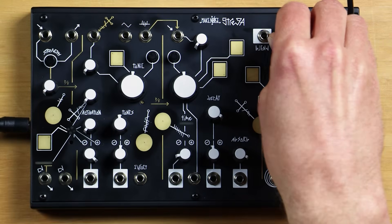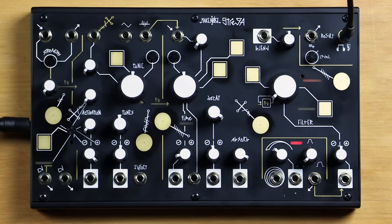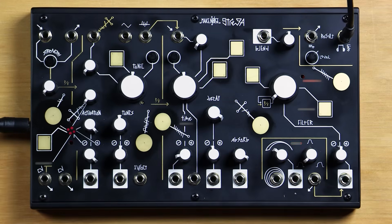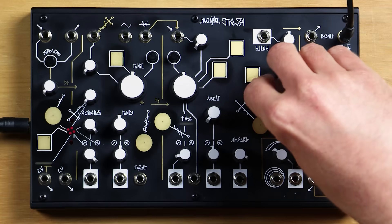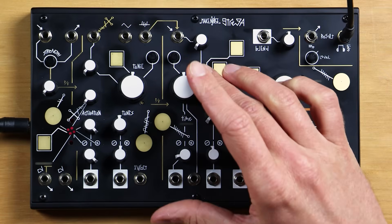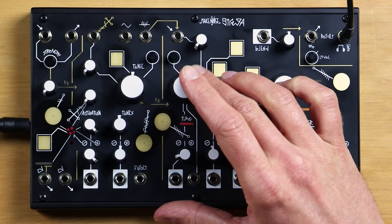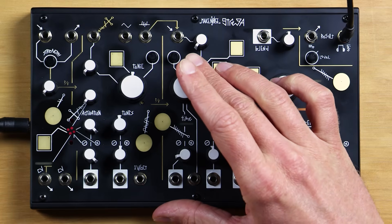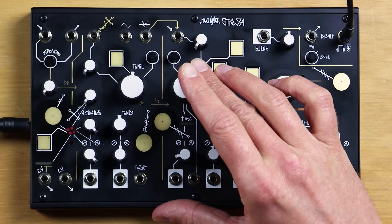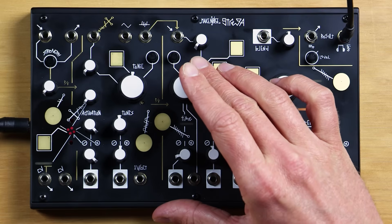Now let's turn blend up and listen to the time circuits. There are several of them inside Strega, and each responds a little differently to all the controls, including decay and filter. You might notice when you jostle time a little, you can hear the echoes changing pitch, and you can hear that there are a few of them.